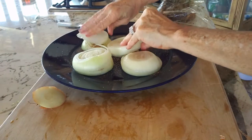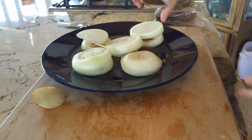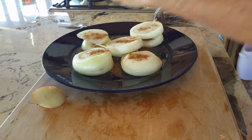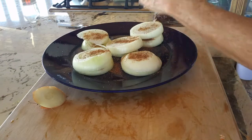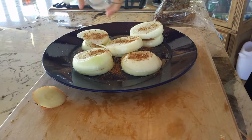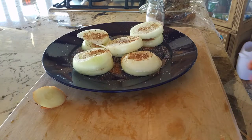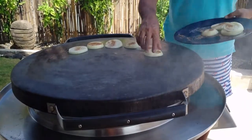Then we added some garam masala on each of our onions. If you don't have garam masala, you can use a different kind of spice — you can use Chinese five spice powder, a little bit of smoked paprika, or even curry powder. Then a pinch of pepper and a pinch of salt, just a bit. Afterwards, we are going to add our delicious sesame oil.